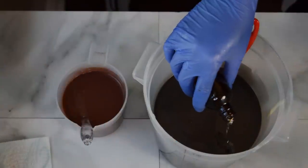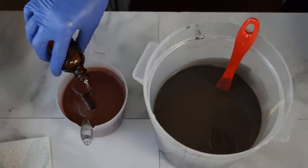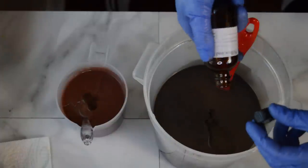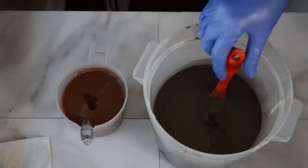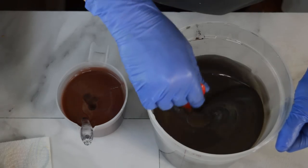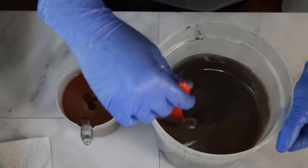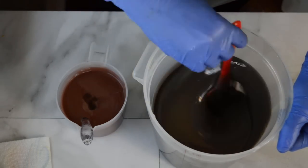In goes our fragrance, which has notes of bergamot, ivy, willow, cassis, violet, and musk. It says it does not discolor and it behaves well in cold process. So let's hand stir that in. I'll do a little in-the-pot swirl and then I'm going to pour this into the loaf mold, let it sit for 24 hours, and then I will come back and make a mess and butcher it until it looks like a tree trunk.